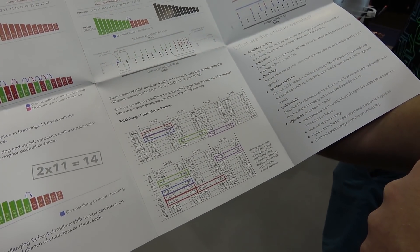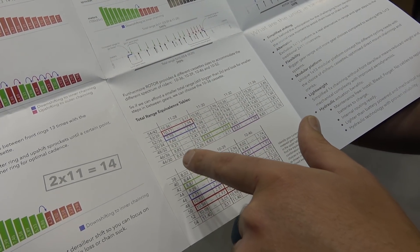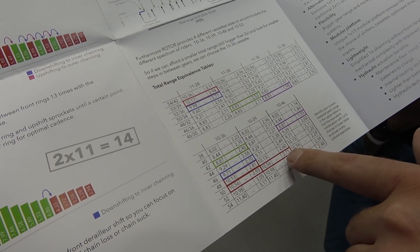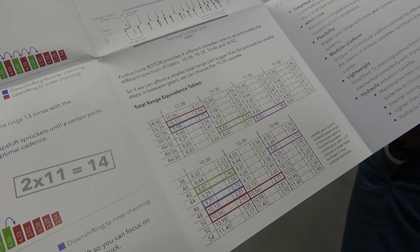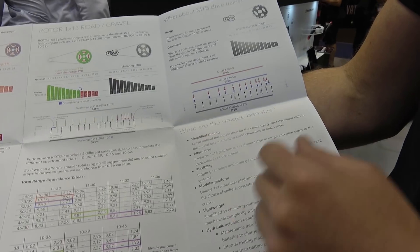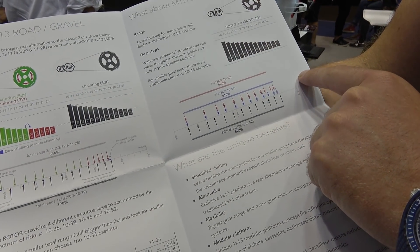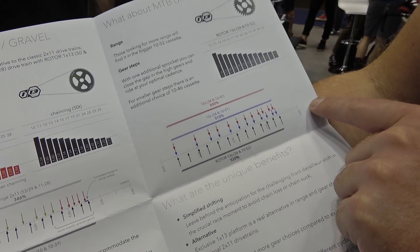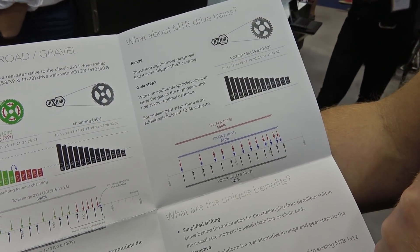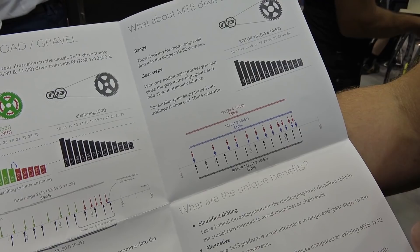Here we have the equivalence tables that allow you to look at what you're currently riding and compare it to the Q-ring size, so you can get the matching gear range for the cycling practice that you use. In MTB, with an even bigger cassette and the additional sprocket, you can ride at your optimal cadence, and for riders looking for smaller gear steps there's an initial choice in the 10-46 cassette.